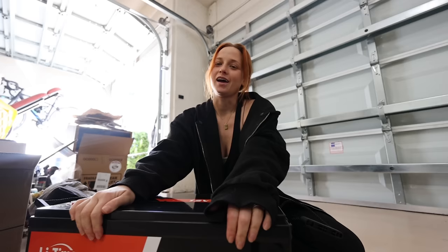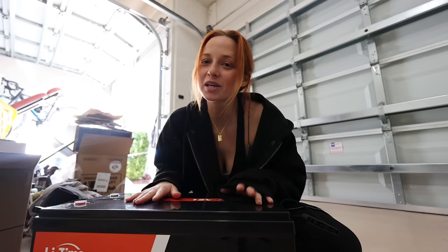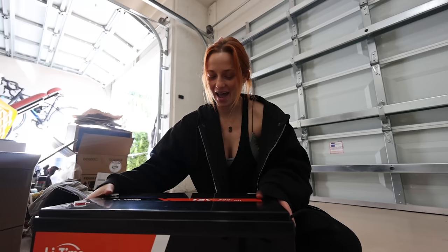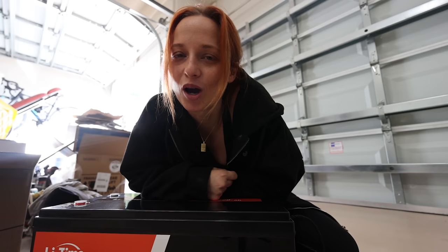And a huge thank you to LiTime — Jen, the video is sponsored by LiTime. Not LiTime. LiTime. And hooking us up with this awesome battery. You may not know LiTime because they were previously Amper Time. So you may recognize the name Amper Time as lithium batteries, or maybe you have an Amper Time battery. But they are now LiTime.